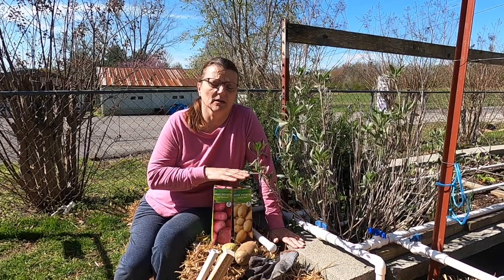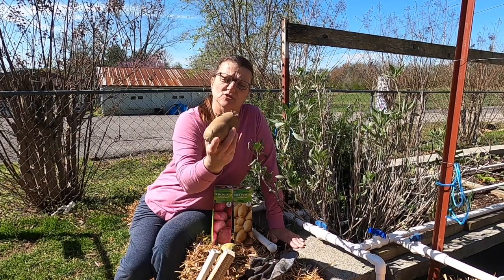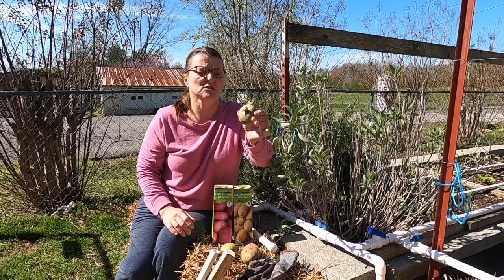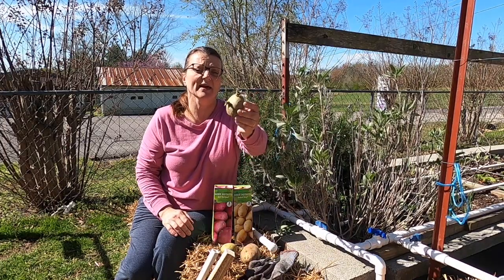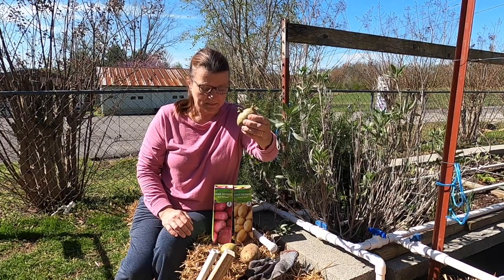If you don't have the sea potatoes that are bought, you can take potatoes that you have at your house. These are just some Yukon Gold that I bought at the store, and they have already started to sprout, so I really need to get these in the bales.